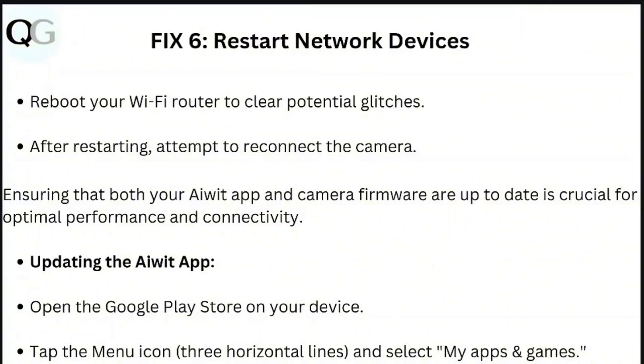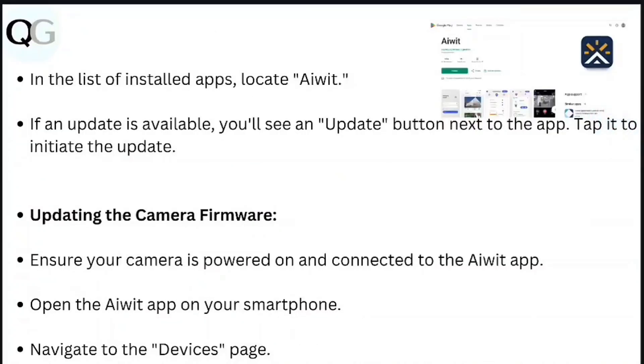Update the AV app. Open the Google Play Store on your device, tap the menu icon, then My Apps and Games. In the list of installed apps, locate the AV app. If an update is available, you will see an update button next to the app — tap it to initiate the update.